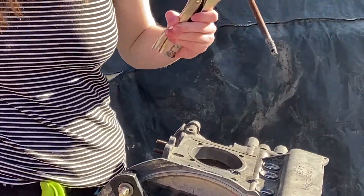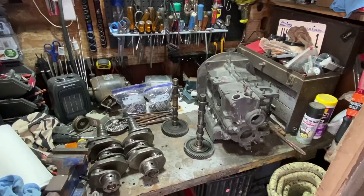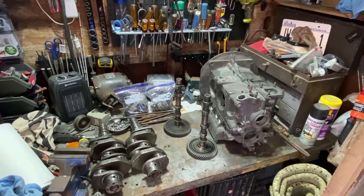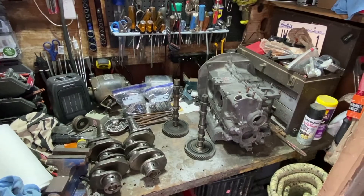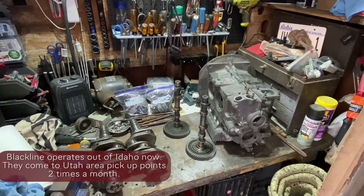Yay, Claire — you did it! Okay: the engine case, two camshafts, two crankshafts — all the fixes for that ready to go, getting picked up on Friday.